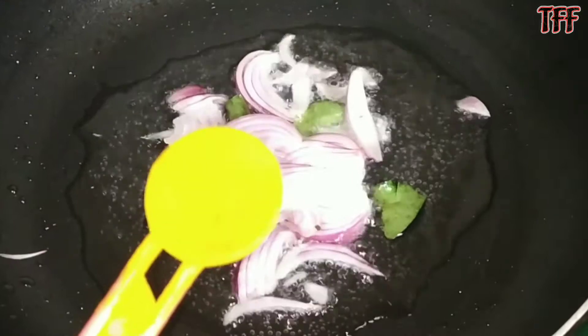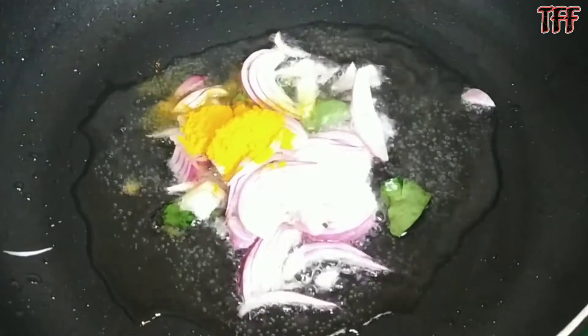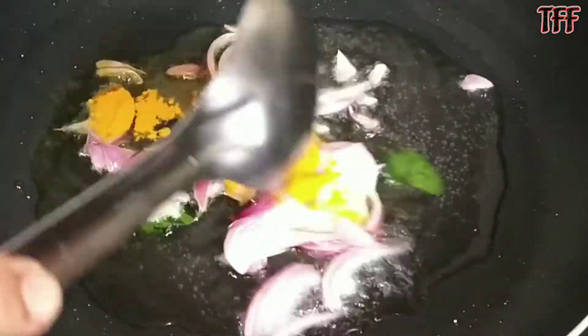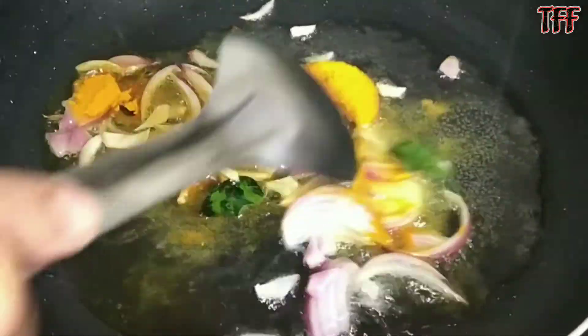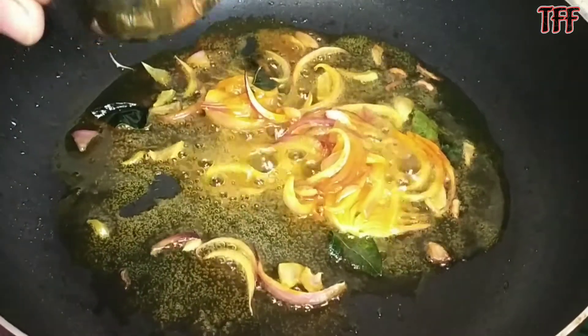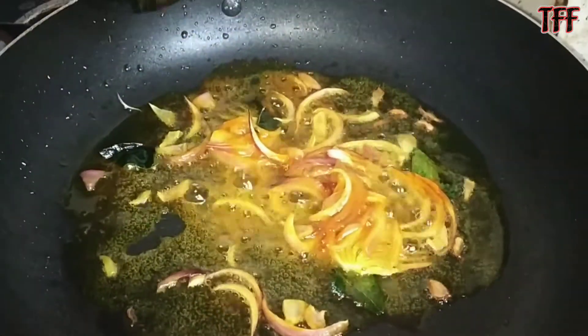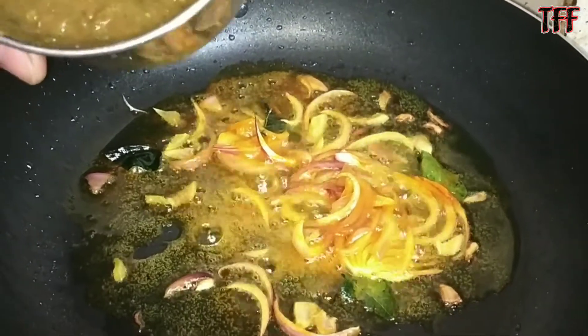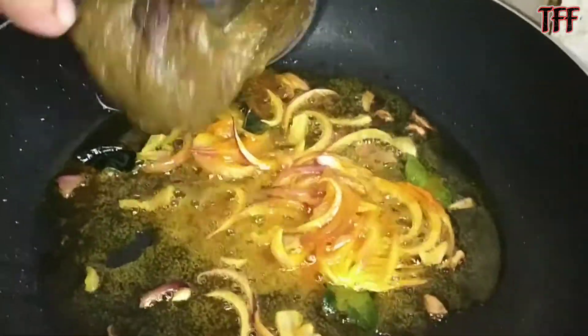I add the powder. This is a masala. I added tomato, harry mirch, harry-dhanyah, and I added the masala powder on it.